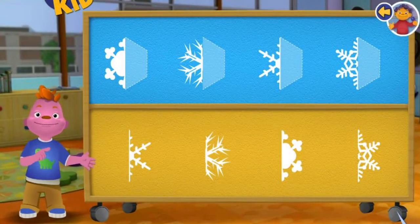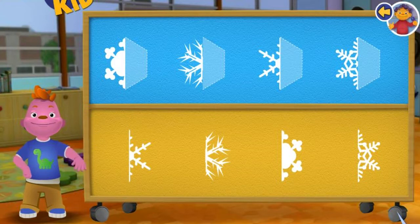Let's learn about symmetry. Click on a snowflake half and place it next to the one that matches it.